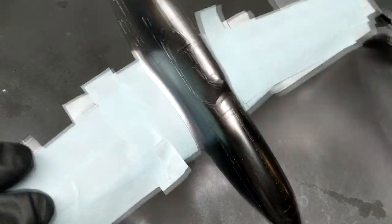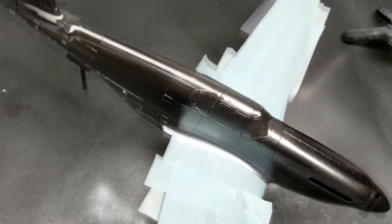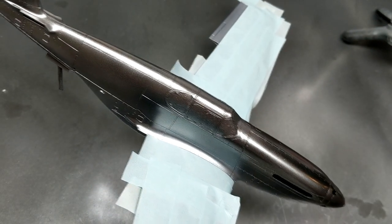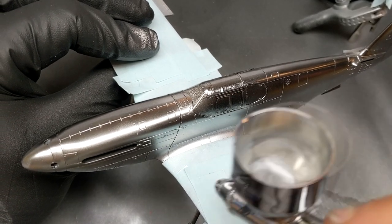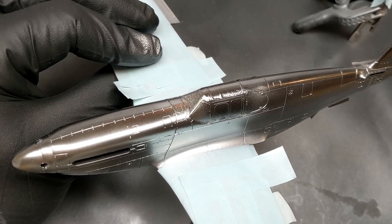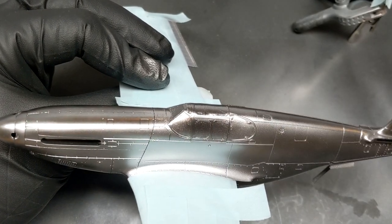I've seen other model builders on YouTube hammering the AK Extreme Metal paints on or misting them, and this time I decided to try thin multiple coats to see if that built up a better shine. I also made sure to give the paint about half an hour to cure between coats. But for some reason after all these precautions the paint would still wipe off a little bit two days later when touched. I've read in a forum that after applying AK Extreme Metal, some people seal it with two clear coats to prevent that. Maybe investing in some white cotton gloves might help as well.